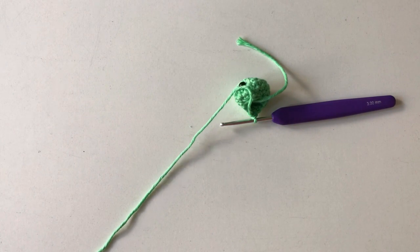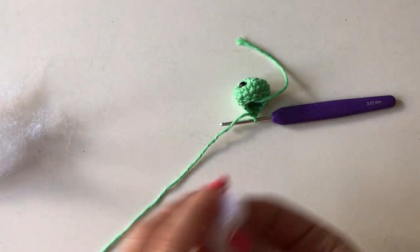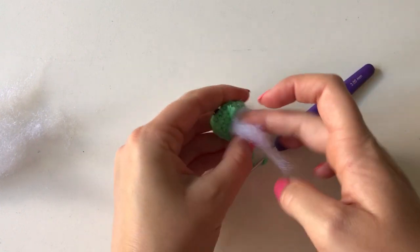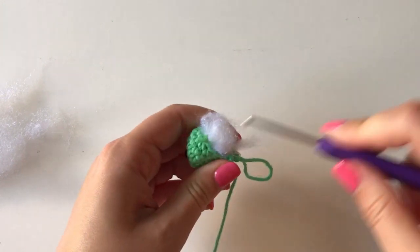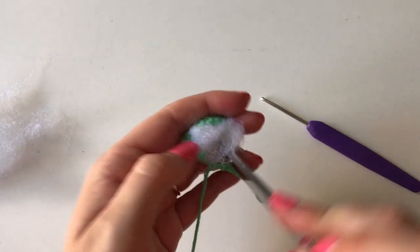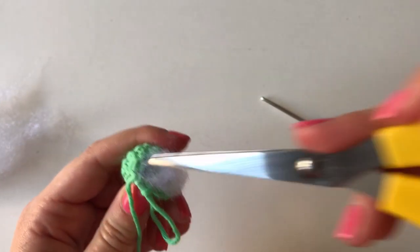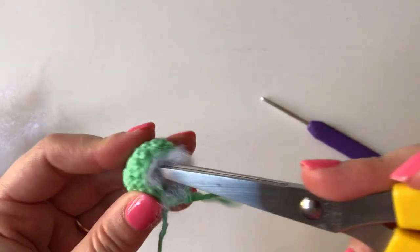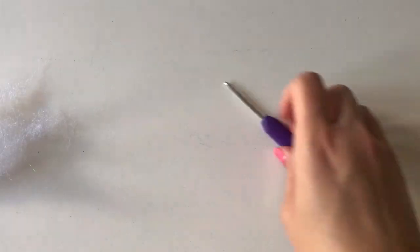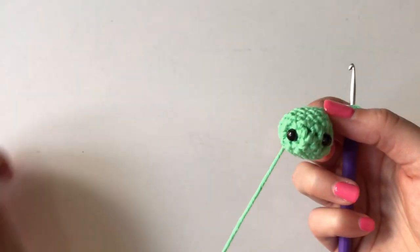Now you want to stuff your little pea. If you've got a little bit of toy stuffing, otherwise use yarn scraps — just push that in, and sometimes using the end of your scissors is quite good to push the yarn in. Get it nice and tight in there.